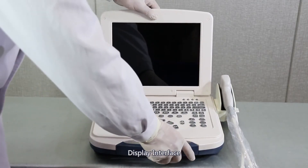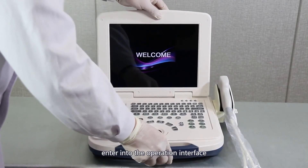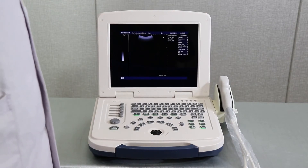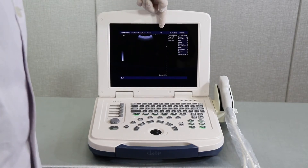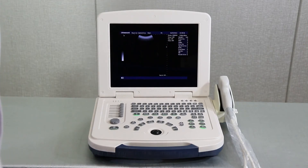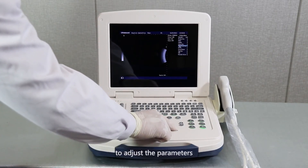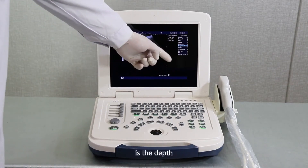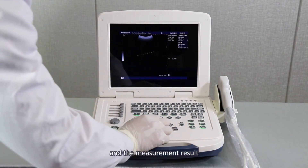Display interface. Turn on the power switch on the left of the machine to enter the operating interface. At the top is the hospital name, ID, date, and time. On the right are the current parameters. Use the trackball and set key to adjust the parameters. On the lower right is the depth, current workstation, and the measurement result.